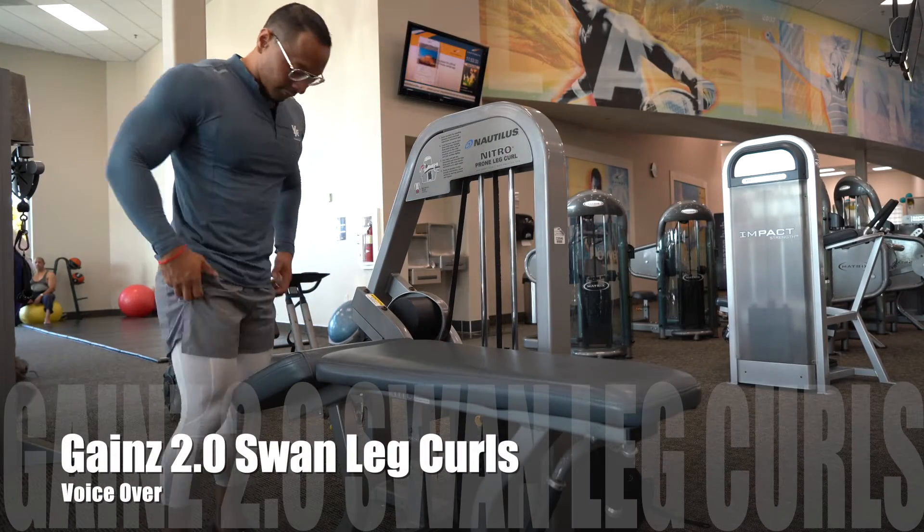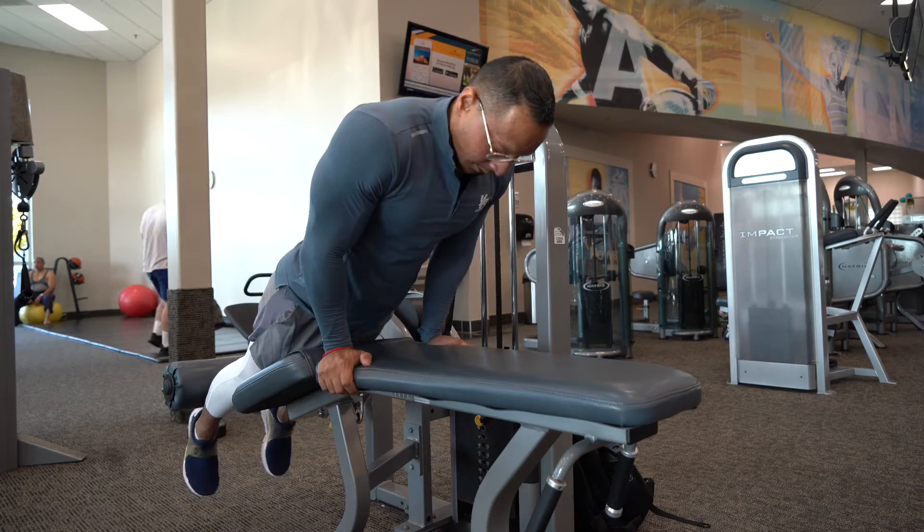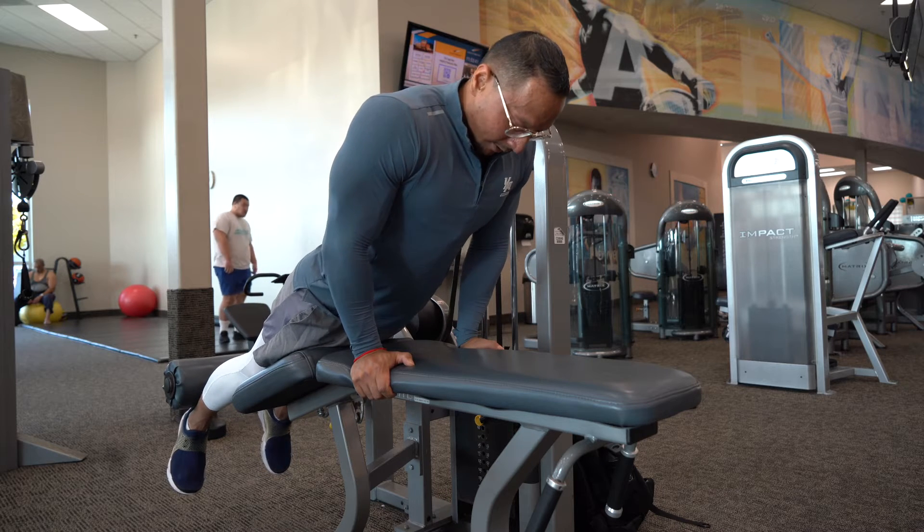Swan leg curls, also known as elevated leg curls. In this movement, it's going to be primarily focused on your glutes and your hamstrings, with the upper body hold for an added challenge.